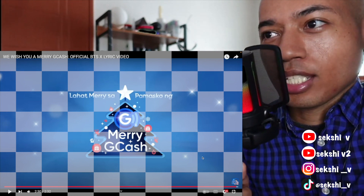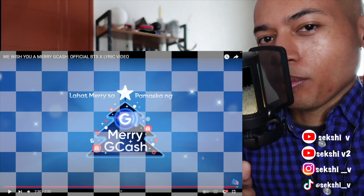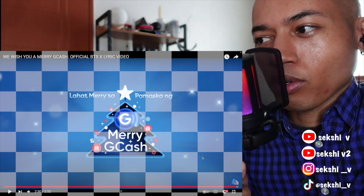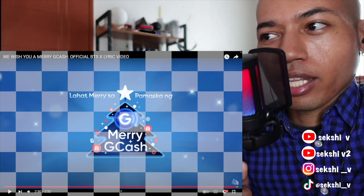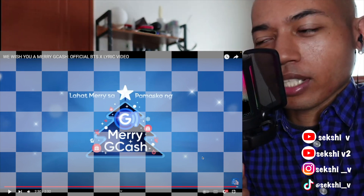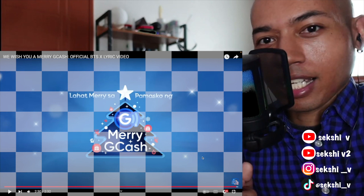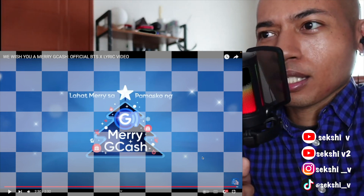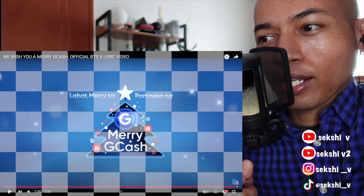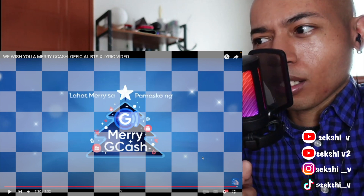I know the title is 'We Wish You a Merry G Cash' but I wasn't expecting it to sample 'We Wish You a Merry Christmas.' I guess everyone knows that song so it makes it catchy and easy to remember. The song is okay — I've heard their other original songs promoting products and those were like super good. I was so surprised how they could release songs that good just as a promotion and not on an album. But yeah, this is good. They switched up the melody a little bit, added their SB19 touch to it — it's a nice, catchy, short song. Looking forward to the final version of the video.